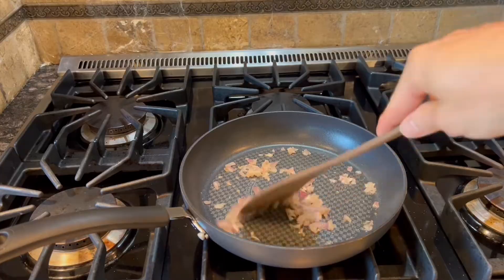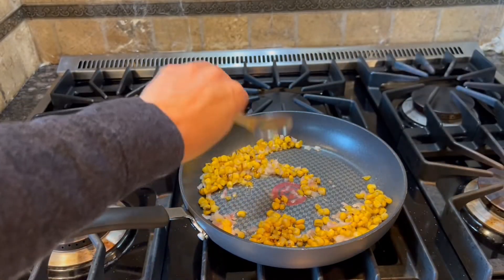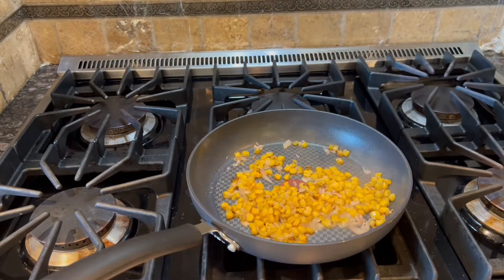Then we're getting ready to add the corn, and about 1 tablespoon of water, and stir occasionally until browned, for about 2-3 minutes.